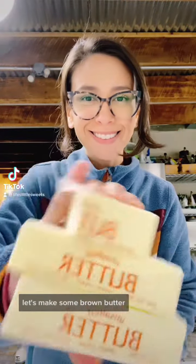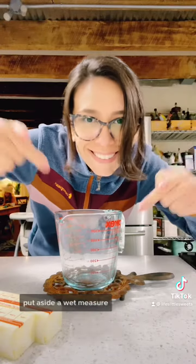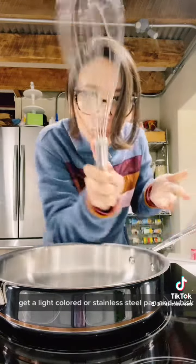Let's make some brown butter! Put aside a wet measure, get a light colored or stainless steel pan and whisk.